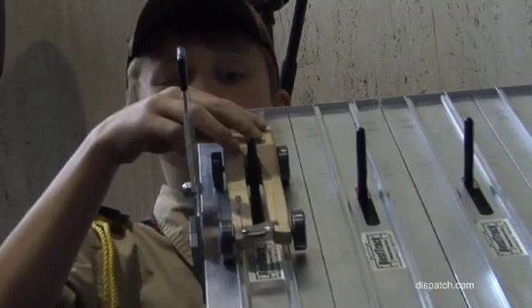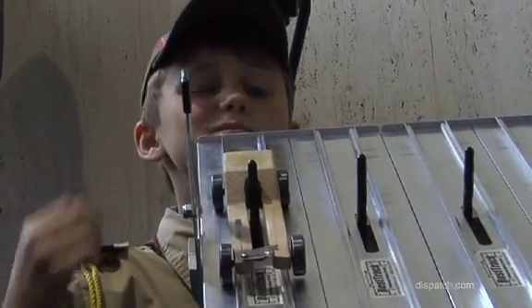I learned that Cub Scouts are really good at Pinewood Derby. We should leave it to the professionals — we're just amateurs when it comes to Pinewood Derby, but it's a lot of fun. You can integrate a lot of science and engineering and everybody had a great time.